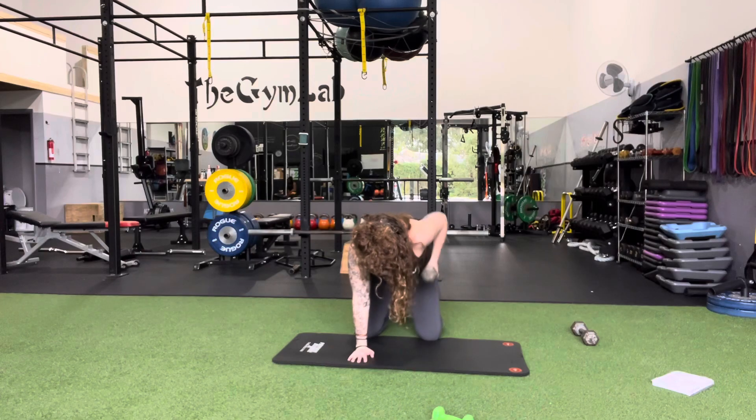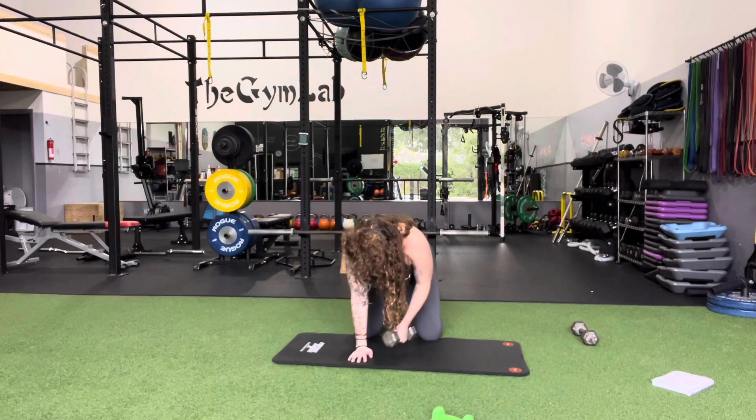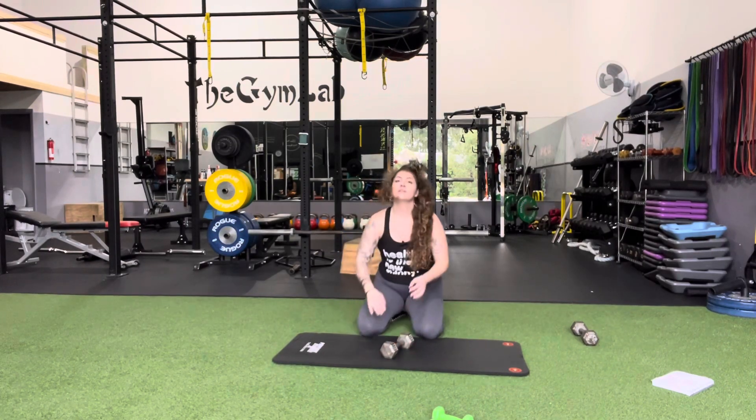Don't forget to get both sides. Big exhales as you pull up, inhales as you bring it down. Good luck.